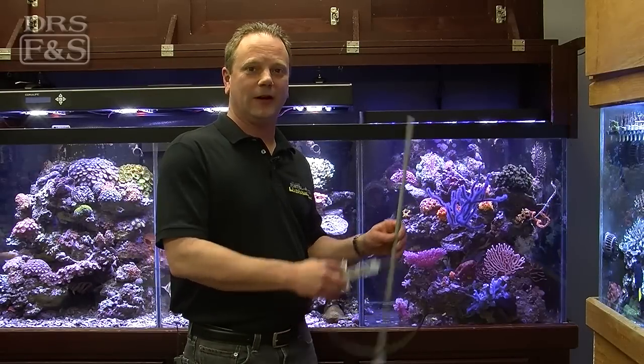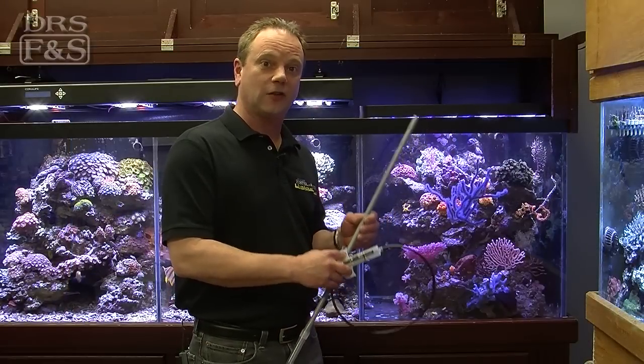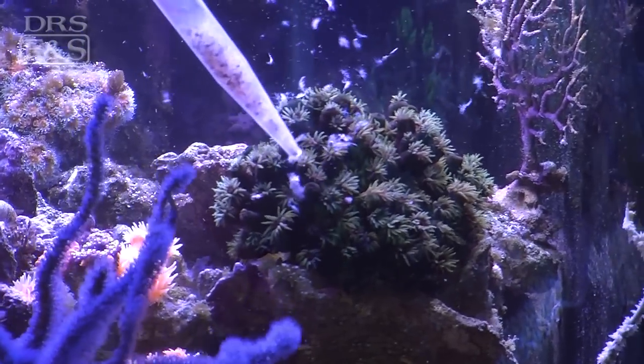Hi, my name's Kevin Cohen, and I'm here today to show you Julian's Thing. Julian's Thing by Two Little Fishes is a great product and has multiple uses. I use this to actually target feed my NPS corals here in my non-photosynthetic coral display.